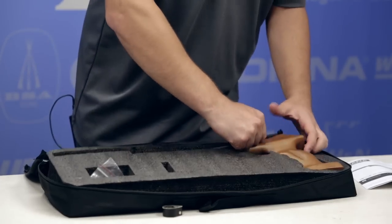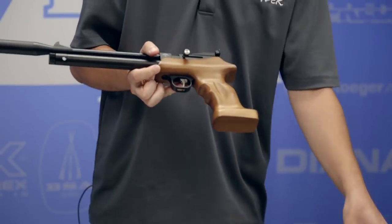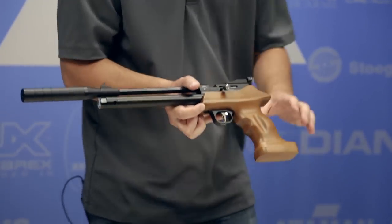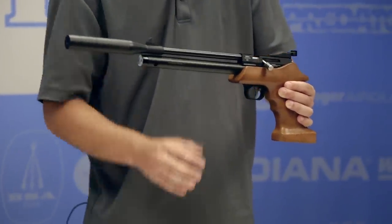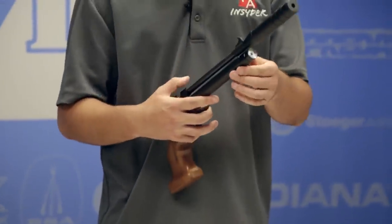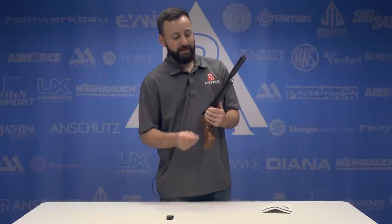Getting the Bandit out here — it's a PCP pistol that fills to 200 bar, so about 2,900 PSI. You do have your gauge on the front. Normally I'm not a huge fan of gauges that sit on the front of air cylinders, but this isn't so bad because the muzzle is way past the gauge, so you can get a good look at it without pointing the muzzle at yourself. It's a 50cc cylinder.